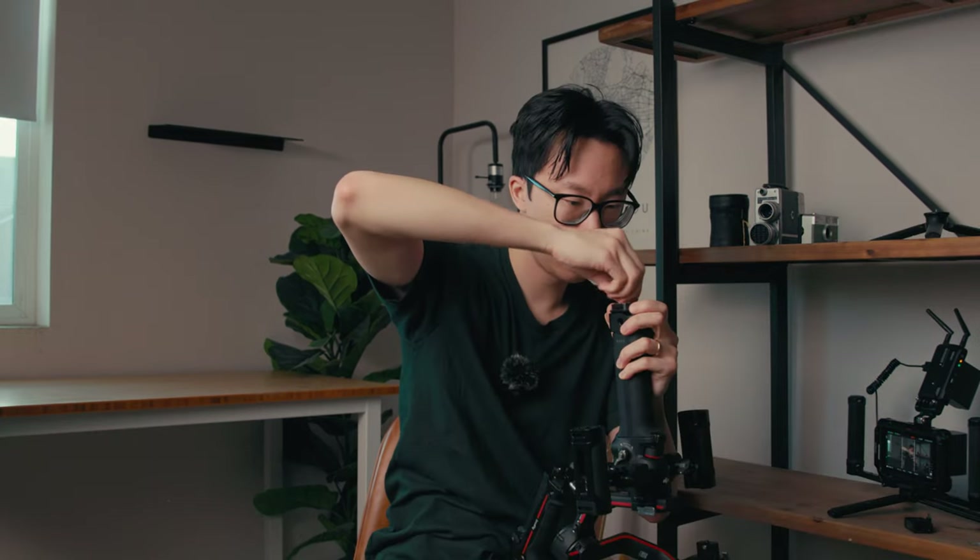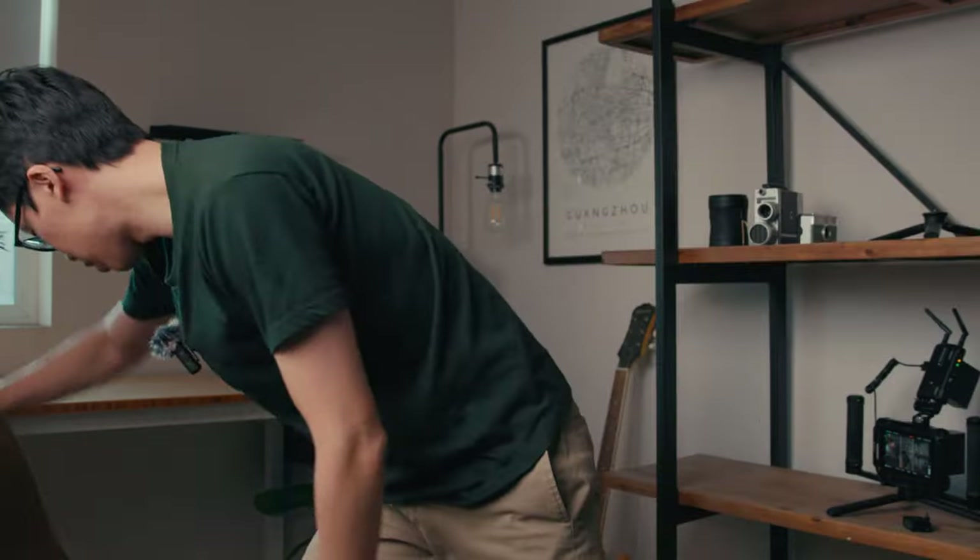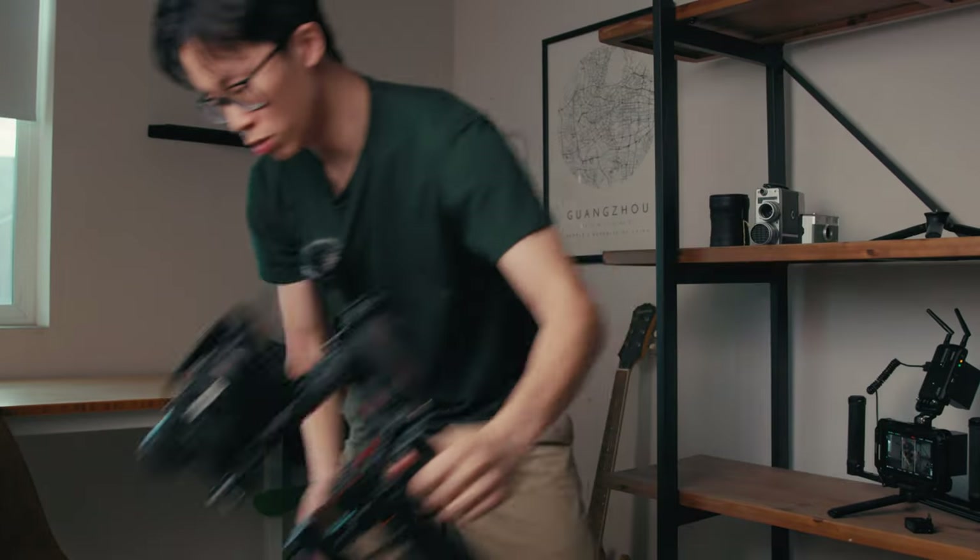But if you've got the monopod set up and you put it down, you literally just need to move this chair — boom, boom. Easy. That's the advantage right there.